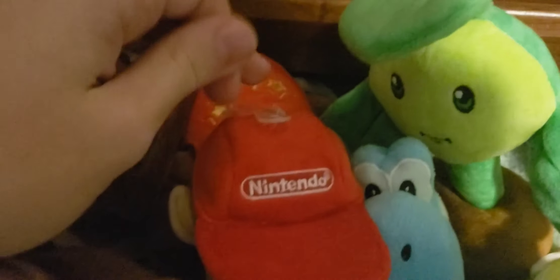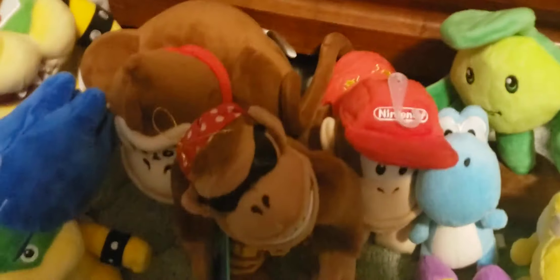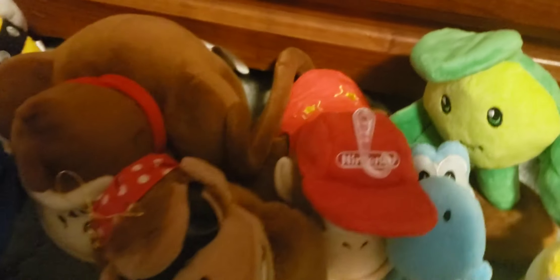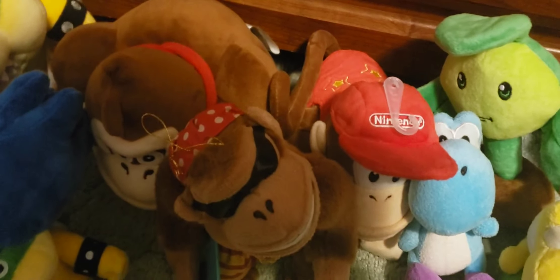Over here we have Donkey Kong, which is actually my first Donkey Kong plush. This one doesn't have the hang tag, but it's still overall in great condition. It doesn't have the hanging attachment like Diddy Kong, but it's still in overall great condition. I would definitely recommend getting this plush because it's probably the most high quality Donkey Kong plush as well, since the All-Star ones are just really high quality. I would definitely recommend getting both Donkey Kong and Diddy Kong because they're overall pretty cheap for how high quality they are, and you can easily find them on Amazon.